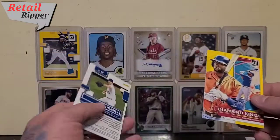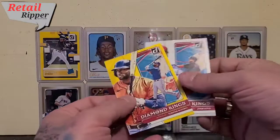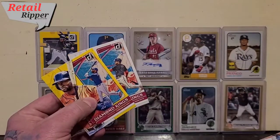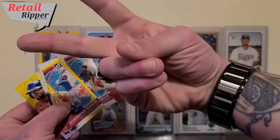So there we go, that was a quick rip of cards! Until next time ladies and gentlemen, take care and have fun collecting whatever it is you collect. Bye bye!